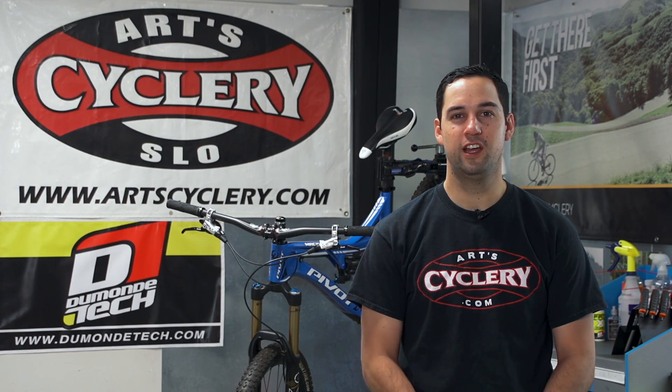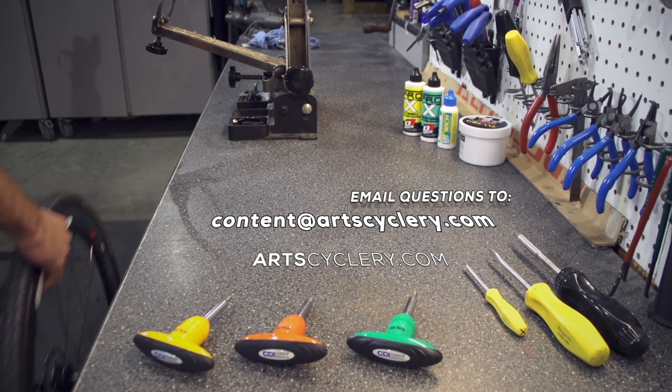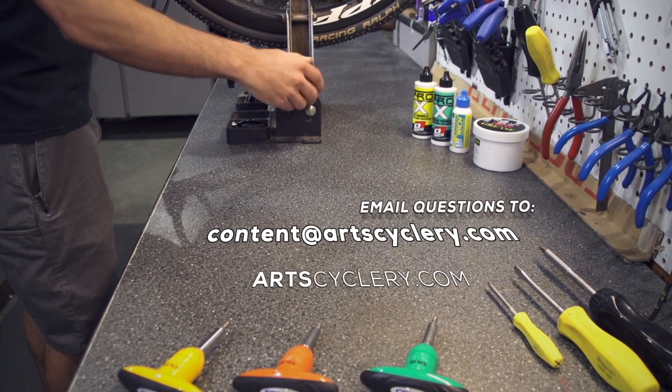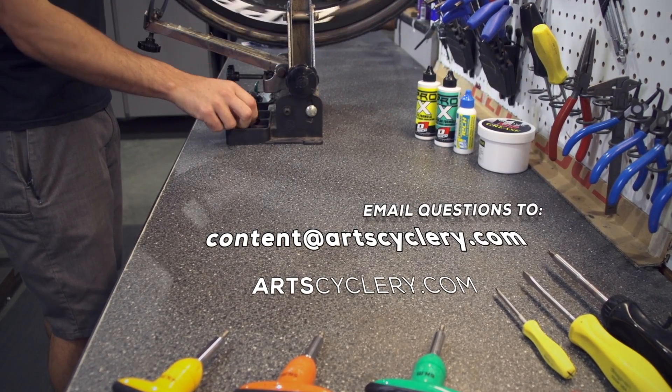Thanks for watching and we hope to see you next week. If you want your question answered on Ask a Mechanic presented by Art's Cyclery, send your inquiry to content at ArtsCyclery.com.